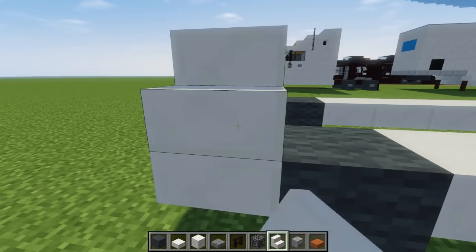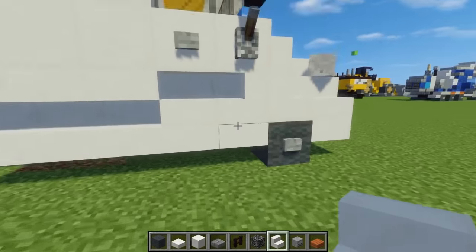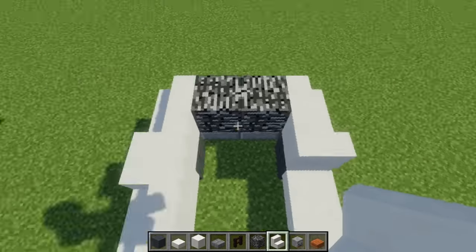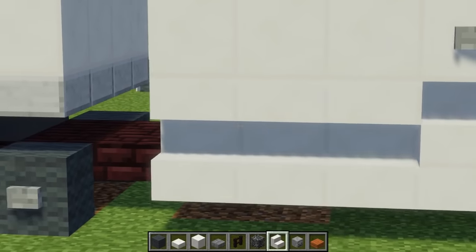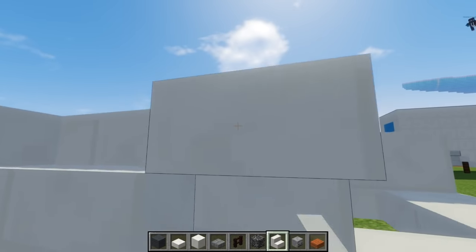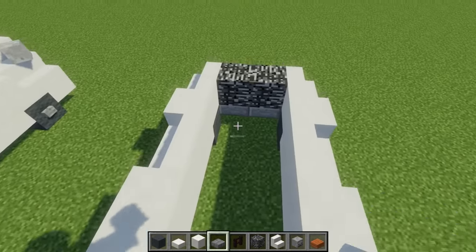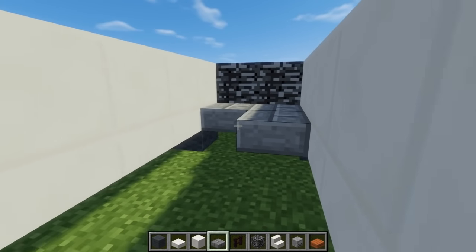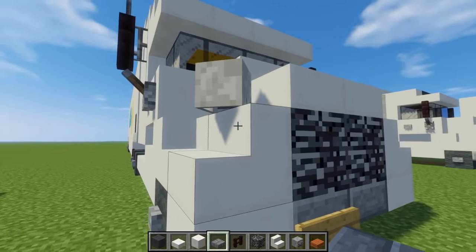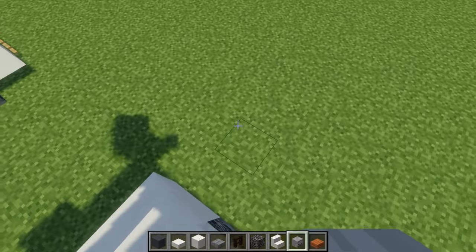Add quartz stairs on the sides of the grill like that, and one behind it that curves outwards. Then behind that, one that curves inwards — those two different stairs are back to back. Behind that is three upside-down quartz stairs. Then take a quartz block and add it in the middle. Let's add some stone brick slabs down here for a floor, and some more quartz slabs on top of the bedrock on the sides.